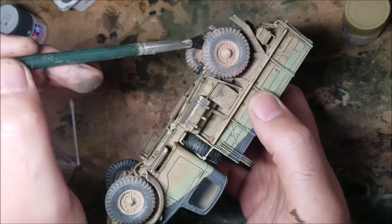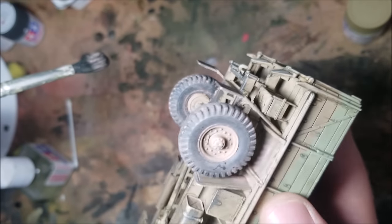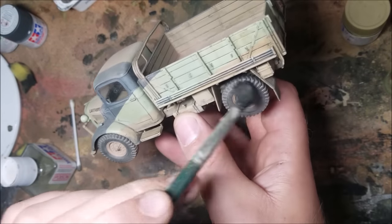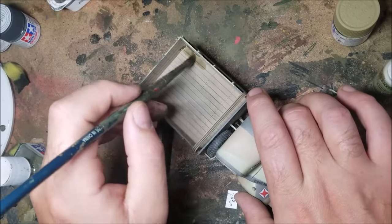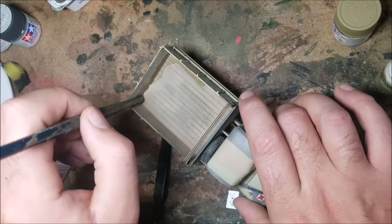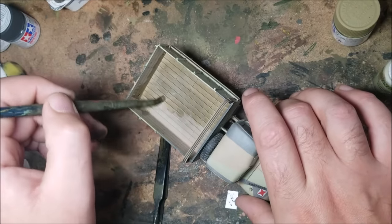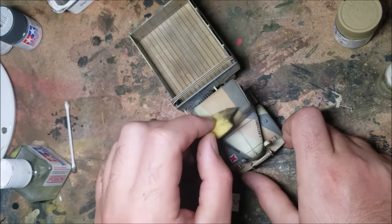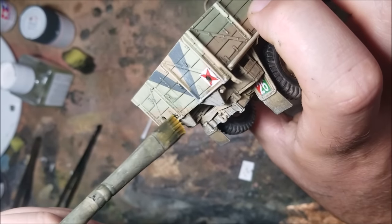Still carrying on with the dust coat, now I'm applying some Vallejo European Dust to the model. Mainly this coat is to get at the tyres to make them look even more matte and more like dirty rubber. Finally, I'm tidying up a few of the details and giving the truck a light dab of BS Dark Earth, just to add some variety into the muck coat. And with that on, I think I'm going to call this model done.